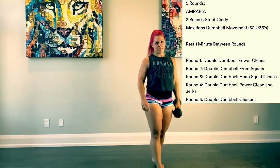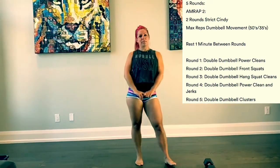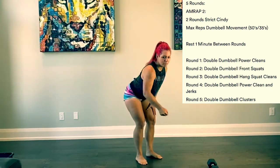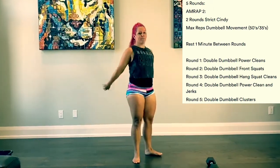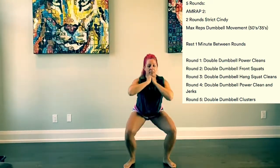We'll start round two. Again, we do our two-minute AMRAP — two rounds of Cindy — and then the movement will be front squat. So we'll grab our barbell or our dumbbell, we'll be doing as many reps as we can, and then front squats. Once we're done, we move in and take a minute rest.